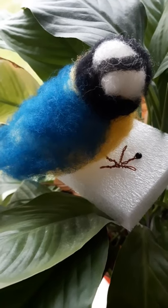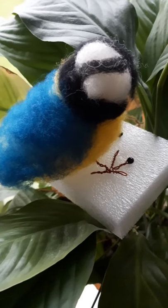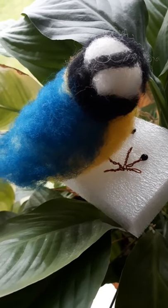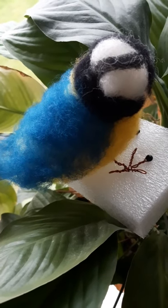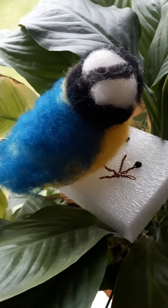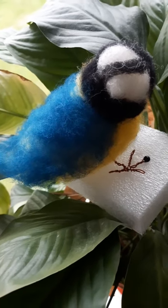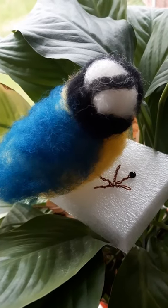I had a needle felt kit for quite a while and this is my outcome of finally doing it — I got it for Christmas last year so it took me a while to actually do it. This is meant to be a blue tit, as I love birds, and since it's my first time doing this, I'm pretty proud of the outcome.